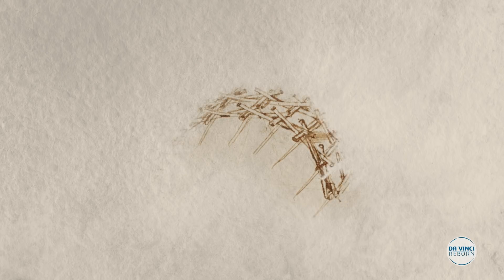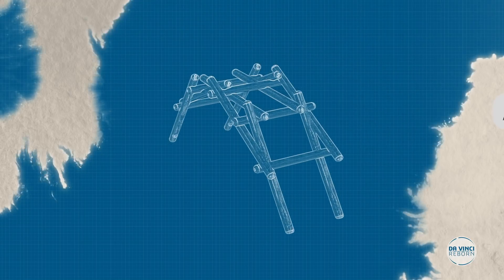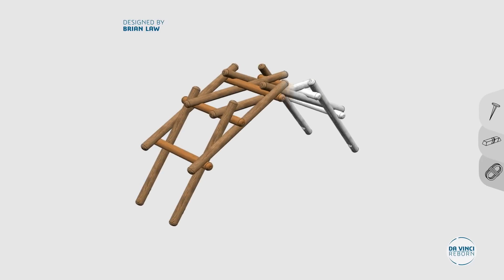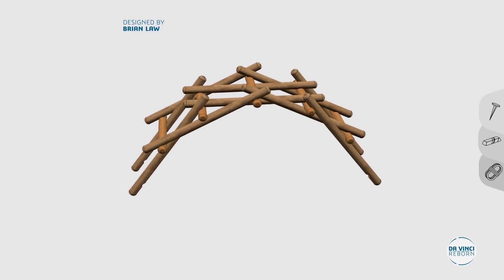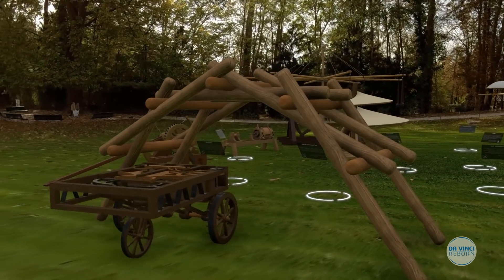His mastering of physics led him to create the first self-sustained bridge without using nails, irons or ropes. This design consists of notching five short poles and ten long ones, making the bridge stand under its own weight without fastenings or interlocking joints.